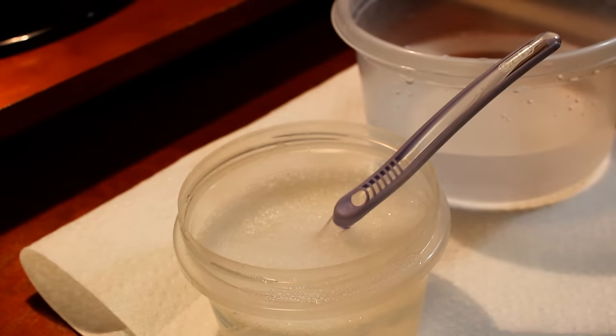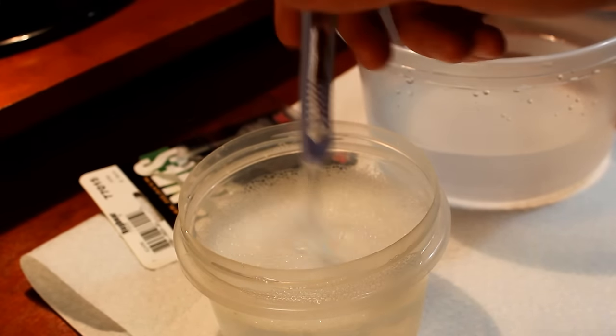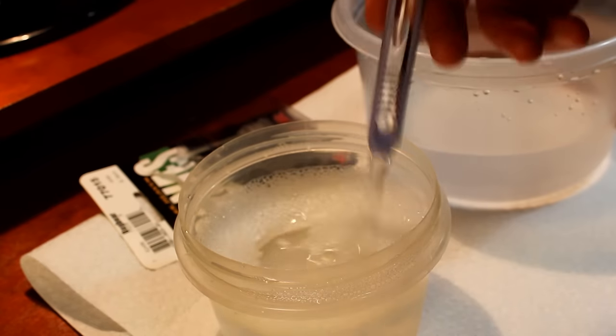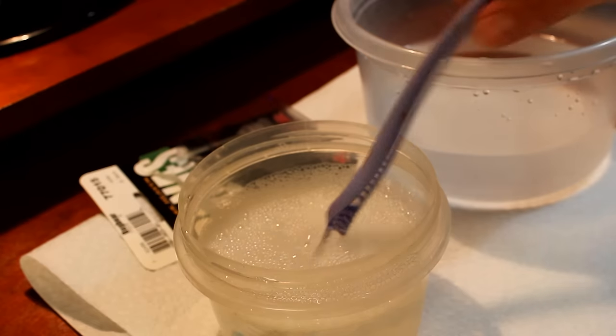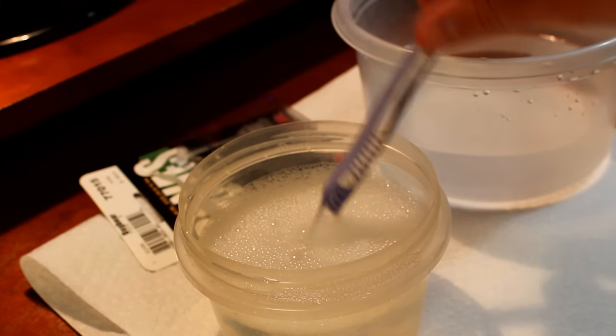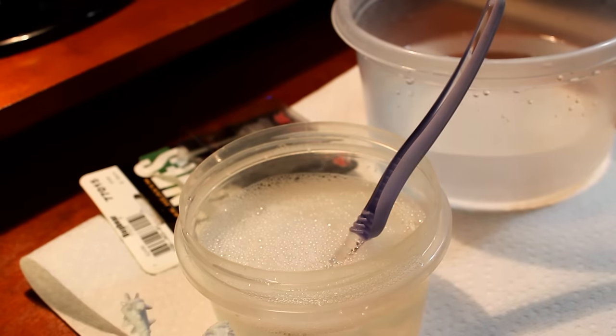After taking the model out of the package, the first thing I'm going to do is wash it off. What I have here is a little bit of water with about two drops of dish soap in it — not much — and then I've got a toothbrush that I use to scrub, but you can use anything. You can even just let the miniature soak in the water. And then over here, I've got some rinse water as well in the background.